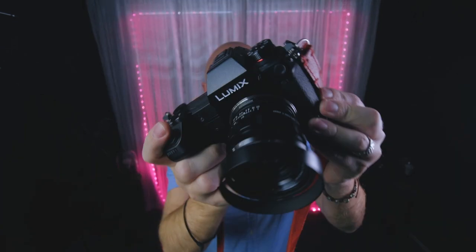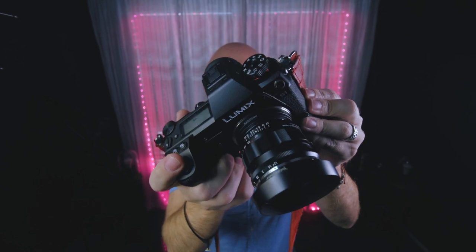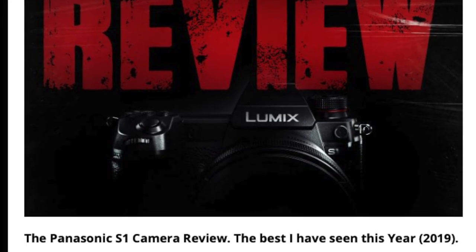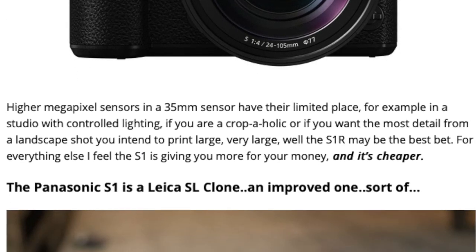Hey guys, Steve Huff, stevehuffphoto.com. Welcome back to the channel. I want to update you guys on the Panasonic S1. I've done a video or two about it before, using it with M-mount lenses and stuff like that, but I posted my full review over at stevehuffphoto.com a few days ago. You can see the full written review, click the images, check them out, see the samples on your computer, tablet, or phone. That website is 11 years old now, with hundreds if not thousands of reviews over the years.